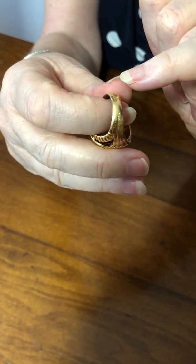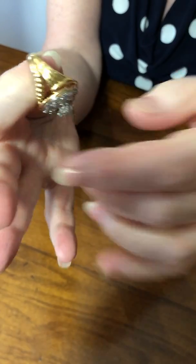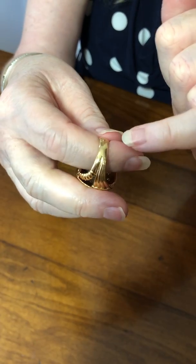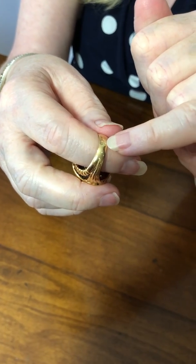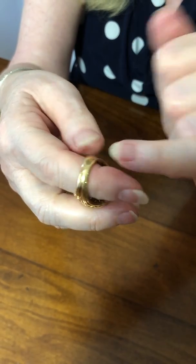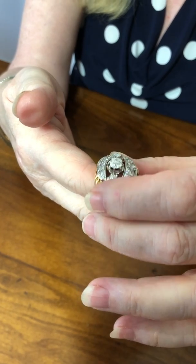It's marked here on the back, as is customary in France, with the 18 karat gold mark. So all the gold, as French gold is, is 18 karat, and there is the dog's head mark for platinum — the tête de chien for platinum and the tête d'aigle for the gold.